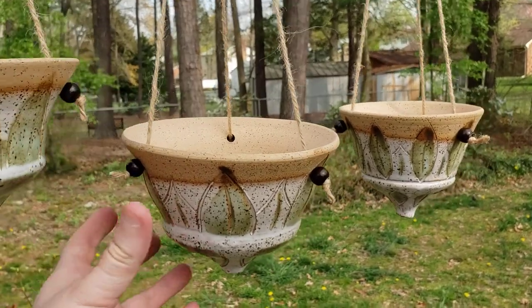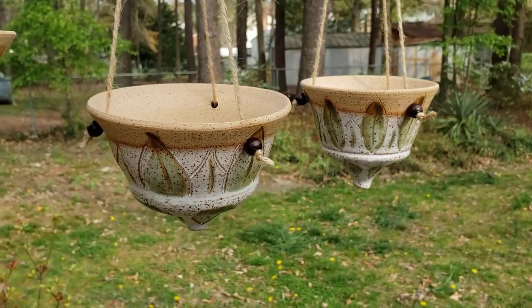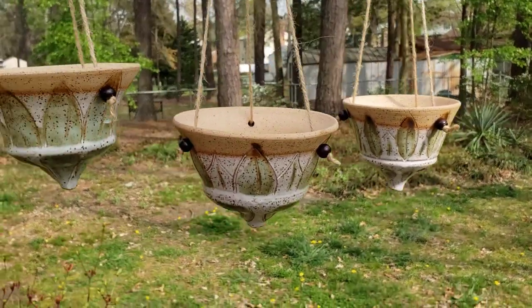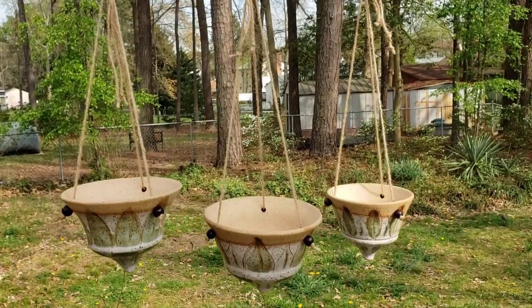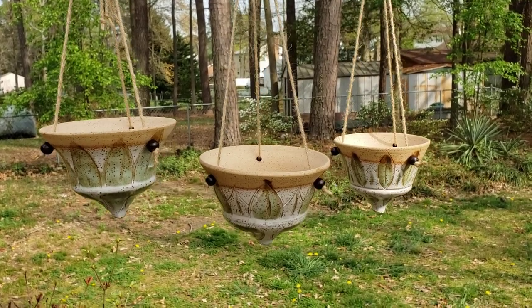Now this one is a little bit larger than the rest, so we do have small, medium, and large sizes. They have a hemp rope string. This string is 2 feet long, and that just gives you a little bit of space and length to make it work for bigger plants and smaller plants.